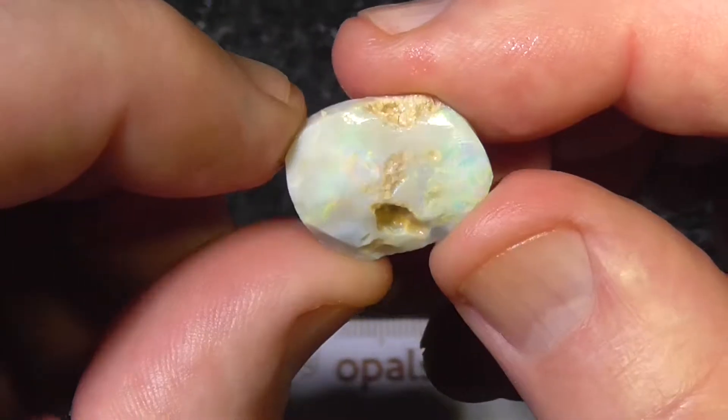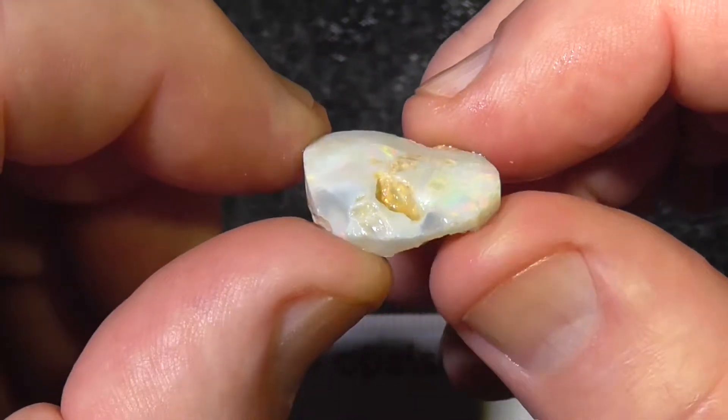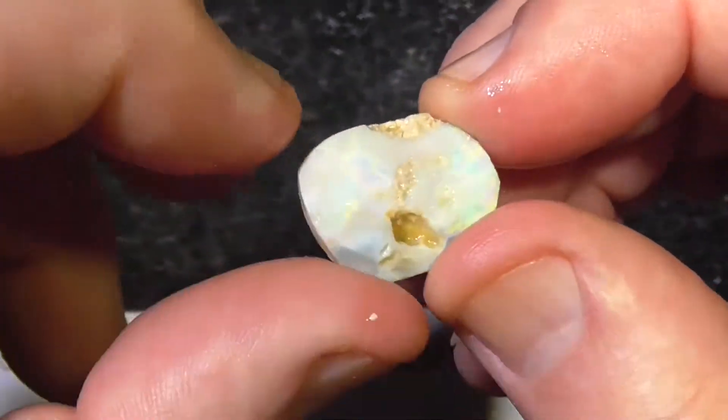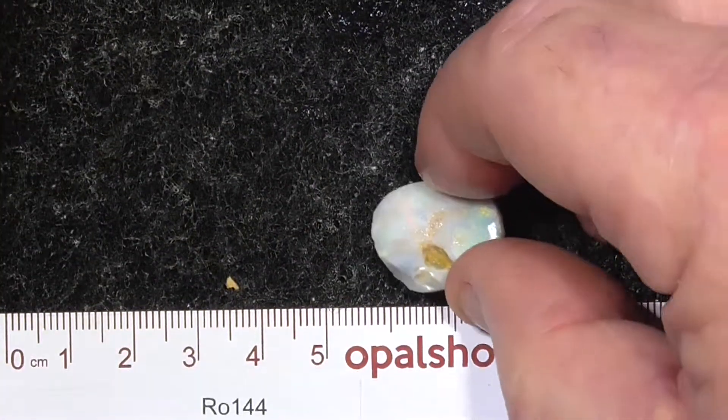There looks like quite a large clay pocket in the middle. That gives you an idea of what you're getting for your money — it's not a lot.